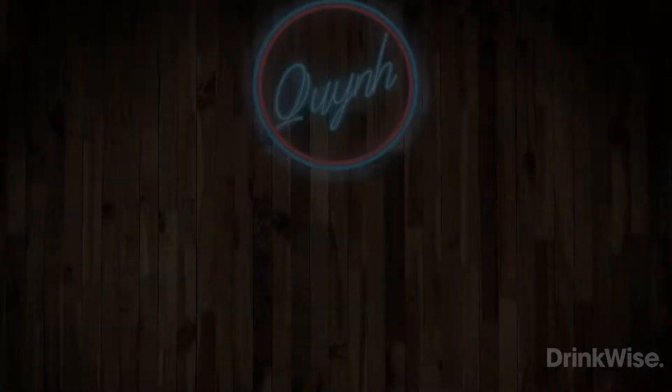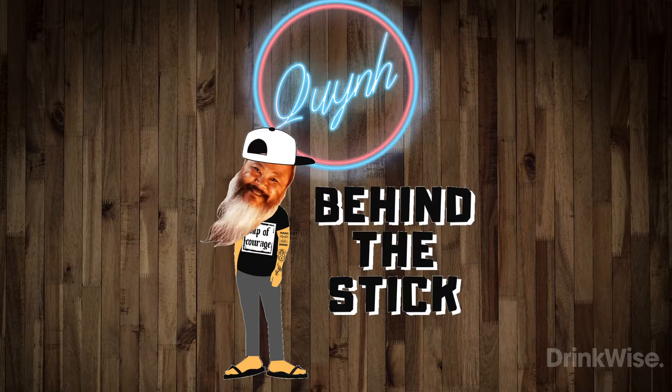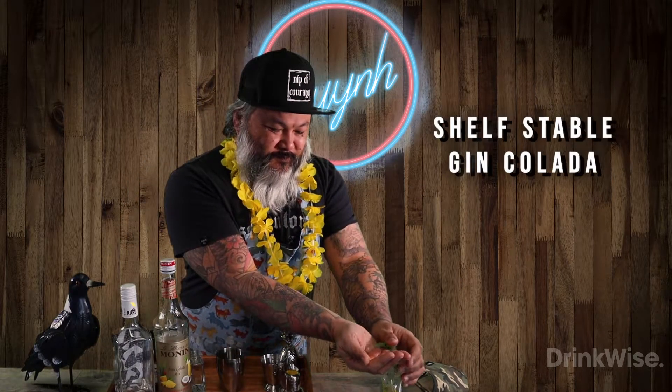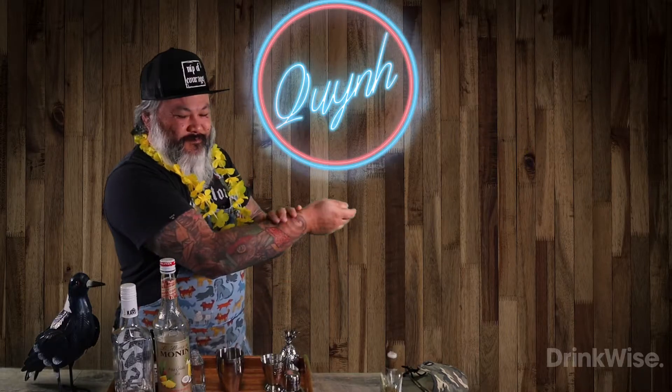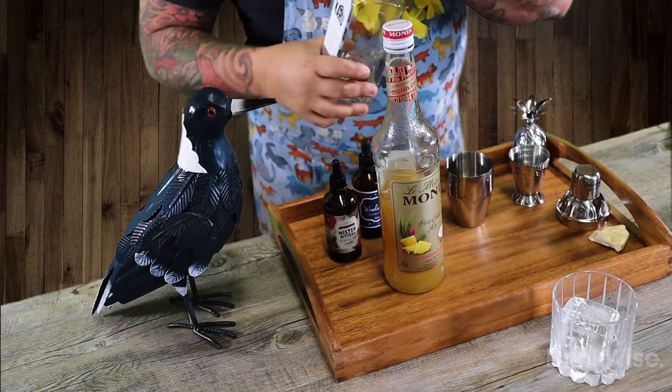Hi there and welcome to Behind the Stick with Q. Today we are making a shelf stable gin colada. What is shelf stable you might ask? It means we can pre-make it, bottle it, store it and drink it safely at a later date.